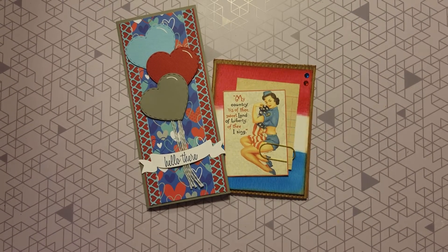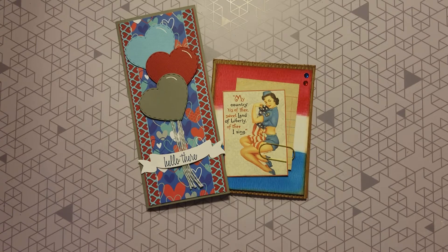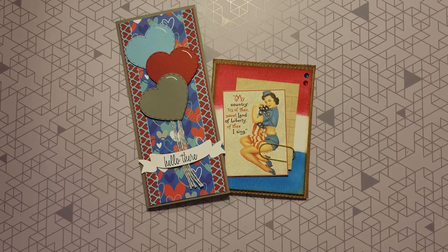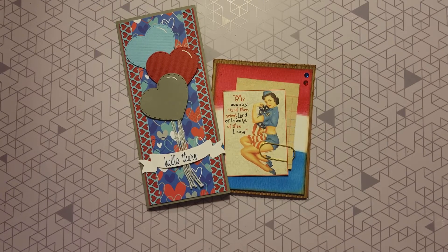Hey family, it's your girl Tina. Welcome back to the channel. Tell Him Thank You — it's white party time! We got an awesome lineup waiting for you, so relax, sit back, and let's see what we have created.